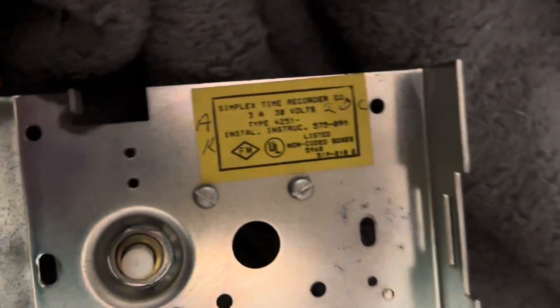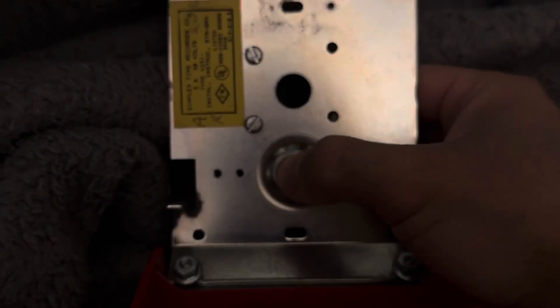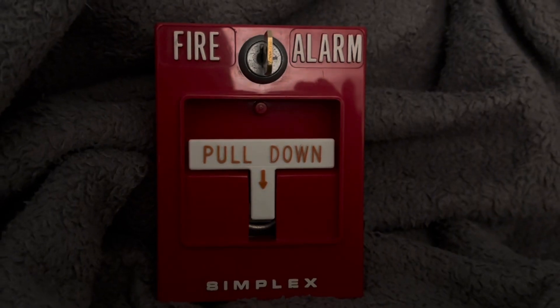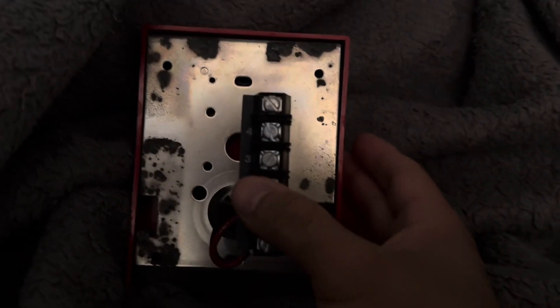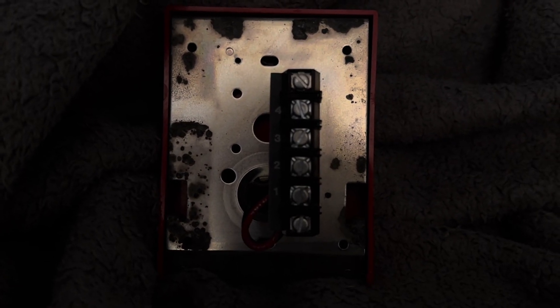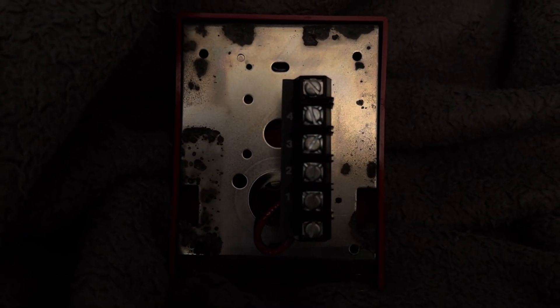Let me show you the label — 4251-20. Here's the button, and here's the back with the screw terminals. The condition is really great. It was used, but kept in great condition, despite some marks.